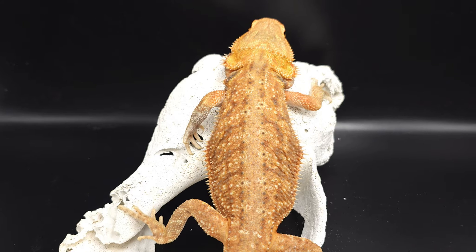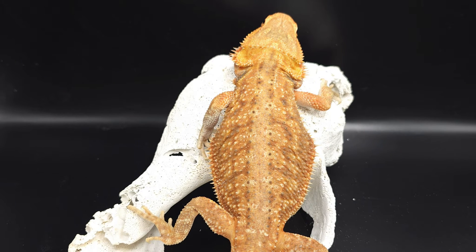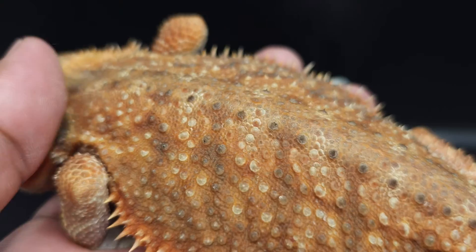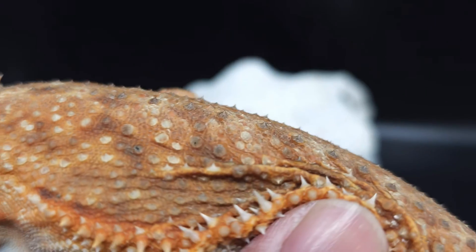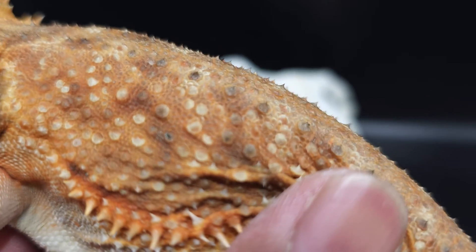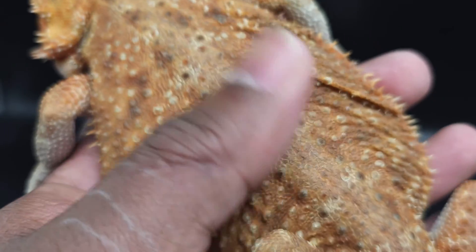Besides the rounded pattern and scalier scales, what you also see is resistance going both downwards and upwards on the back — about the same amount of resistance — because the scales stick straight up. Unlike the normal scale where scales go downwards toward the tail, you can see the dunner scales sticking more straight up. You'll notice just by feeling it: a normal scale is only rough when you go up it, but dunners are going to be rough in both directions.